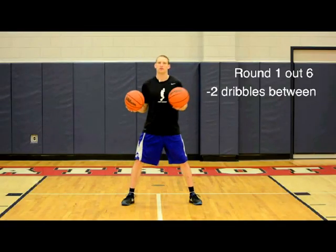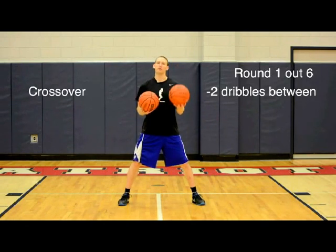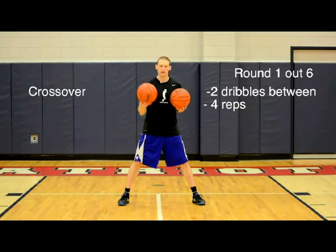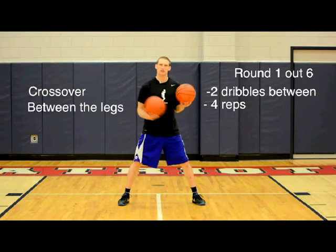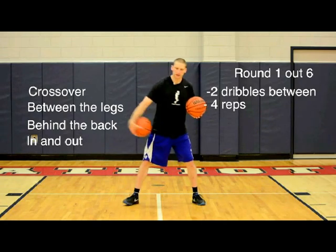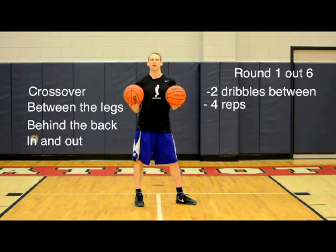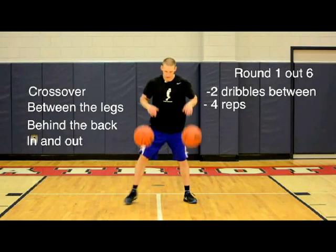There's this out of six rounds: pound the dribble two times and then cross over. You perform that crossover four repetitions, then you go into between legs four reps, behind the back four reps, finishing out with two pounds and an in-and-out dribble for four repetitions. That completes your first round of the drill. Let's get after it and see what it looks like.